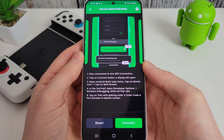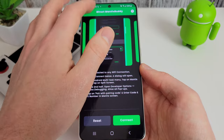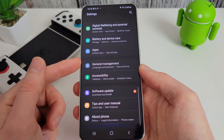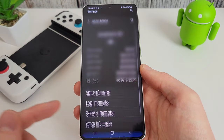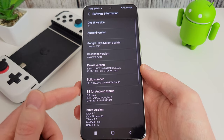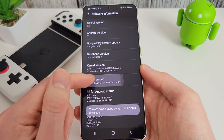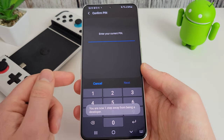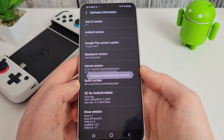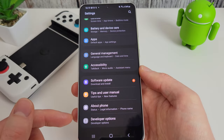What we need to do is enable developer options on our phone. The quickest and easiest way is to go into your phone settings, scroll down to the bottom, click on About Phone, then click on Software Information. Find the build number and tap it seven times. If you've got a PIN set up it will ask you to confirm, and developer mode is now enabled. You'll now see developer options at the bottom.